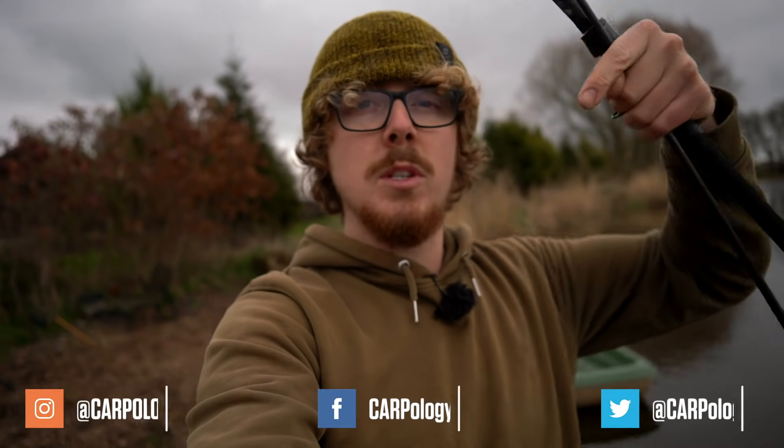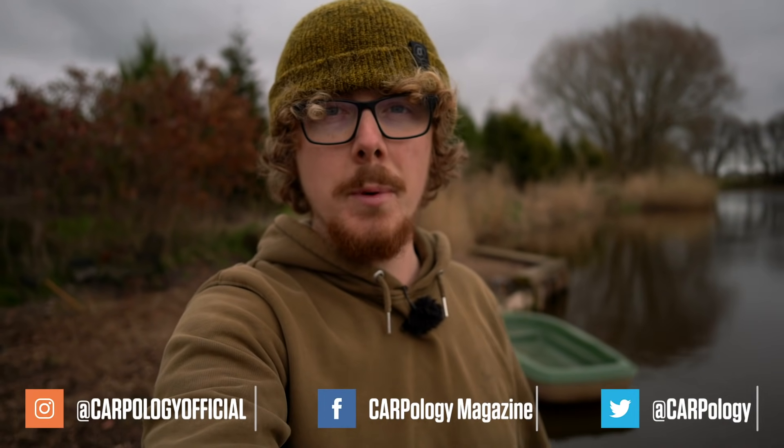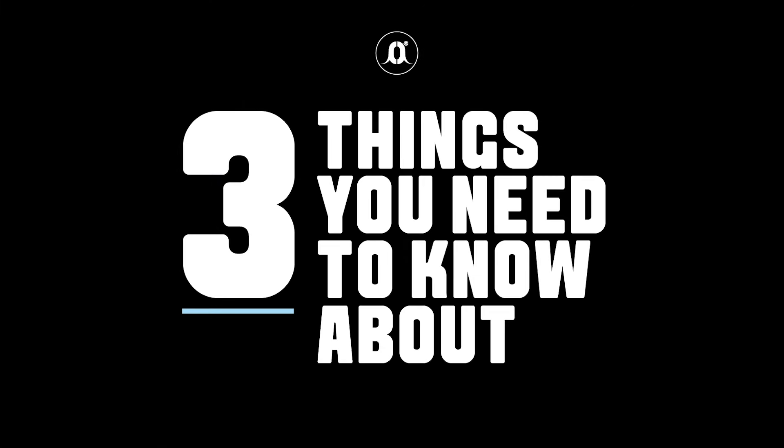Before we jump into this video, please make sure you subscribe and hit the bell icon so you don't miss any future uploads, and also follow us on all the social media platforms. Coming up are three main things you need to think about when looking at getting these rods.